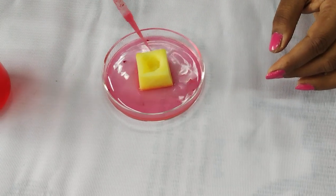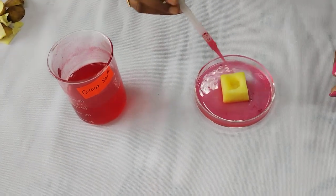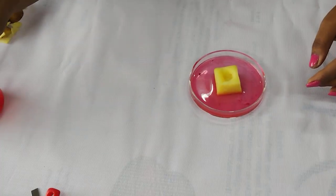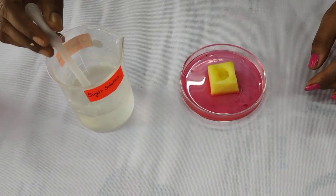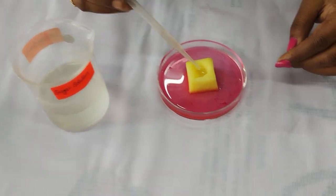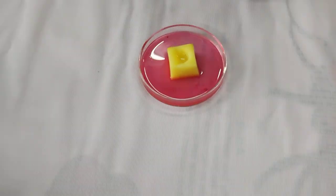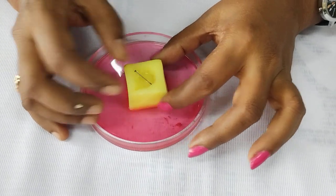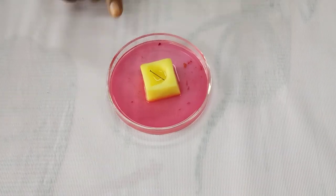After that, you have to fill this cavity with the sugar solution — just fill half the cavity of the potato. And after that, you have to mark the sugar solution level with the pin. Let it sit for 2 to 3 hours. This is the experimental setup.